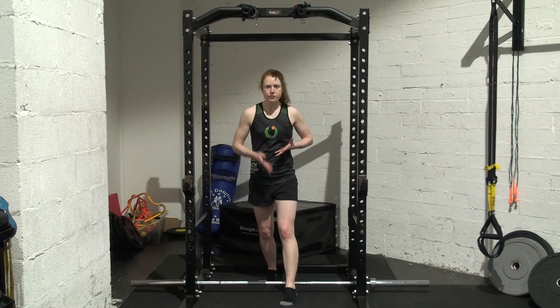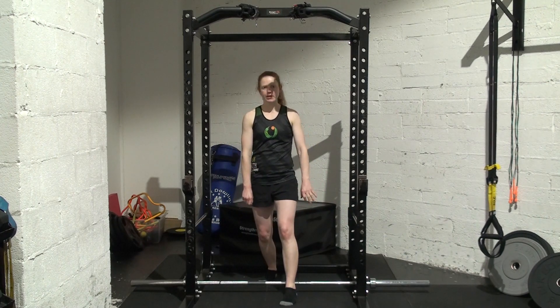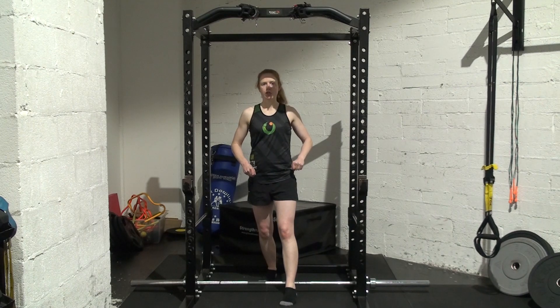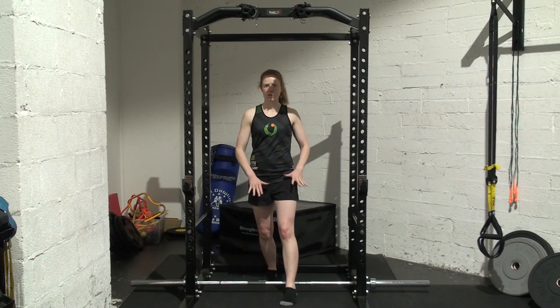For this, you're pushing your foot through the floor rather than trying to lift the bar through the pins with your hands. So make sure your intent is through the floor.